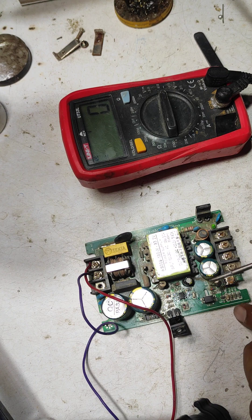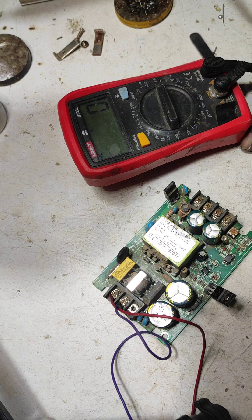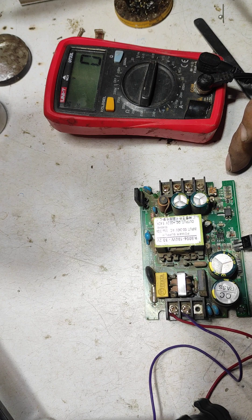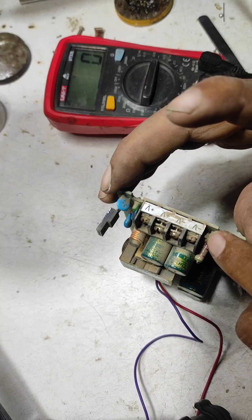What was the actual fault? This IC was faulty. I replaced that IC and the power supply is okay. Now I am going to change the preset as well, because the preset looks rusty.